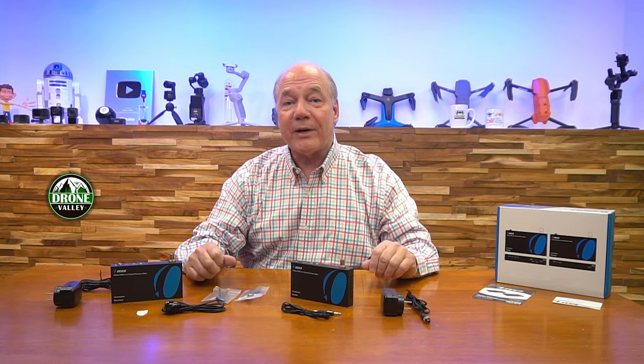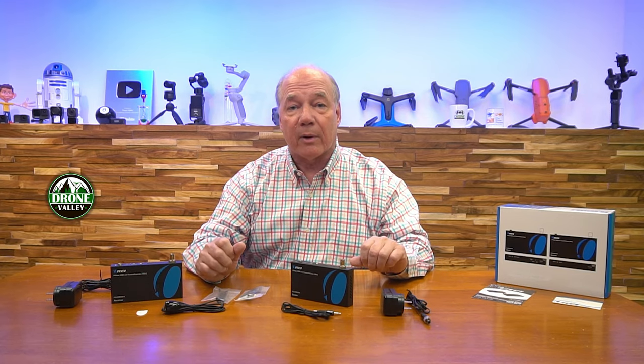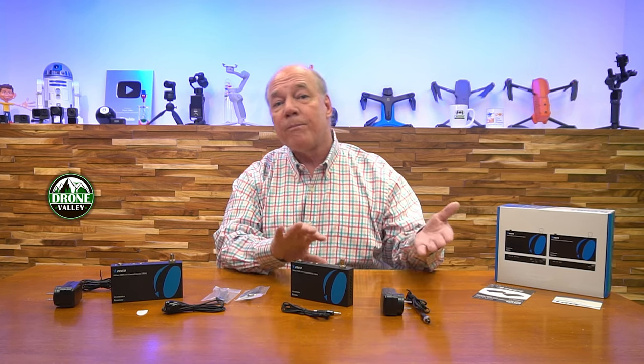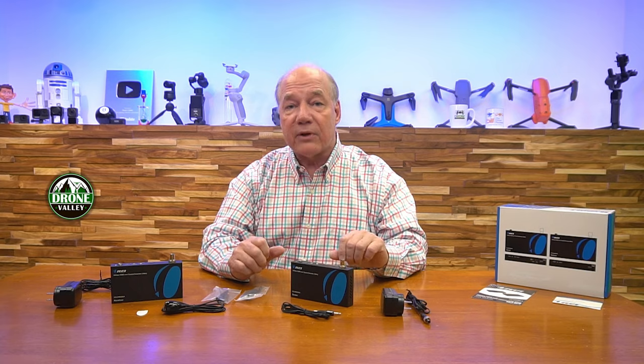Hey there tech fans, Rick here again with a full review of the O-Ray CO-UHD330-K HDMI Extender Kit. This product makes it incredibly easy for you to share all of your HDMI media content with a second remote location up to 100 meters away over a single RG6 coaxial cable. The product fully supports 4K ultra high definition media content and is both HDMI 2.0 and HDCP 2.2 compliant, which means it'll work with all of your modern media gear and a wide range of different media styles.